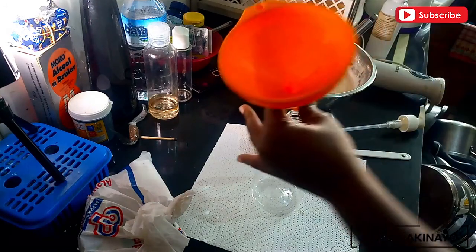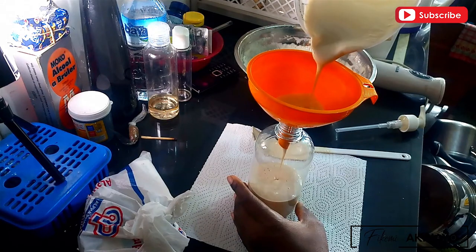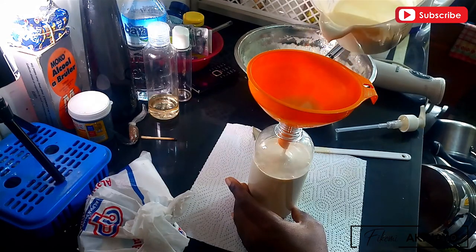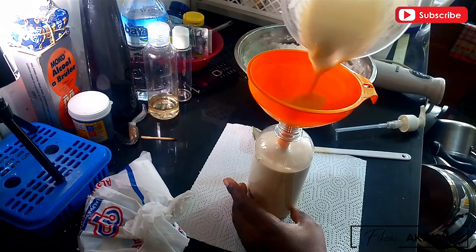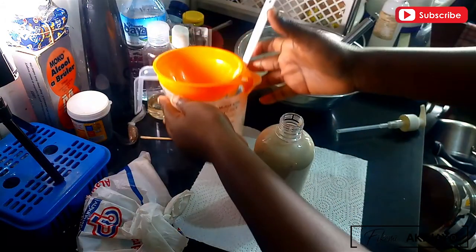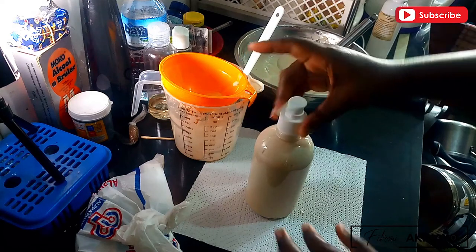Once you're done, grab a funnel and fill your bottle as gently as possible. Make sure you don't have any air pockets so that your soap doesn't bubble out when you put the pump head on. Once the bottle is filled, tap the pump head around inside the bottle a bit to release any remaining air, and your soap is done.